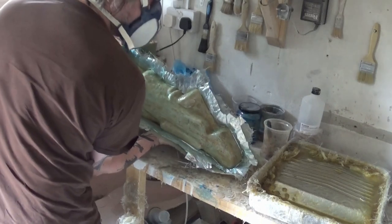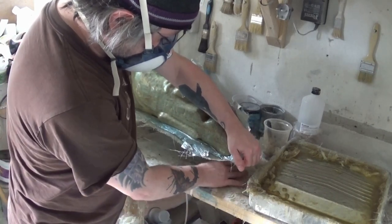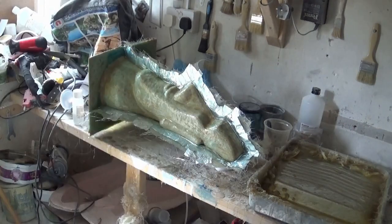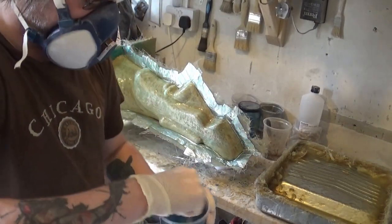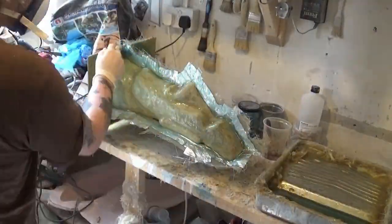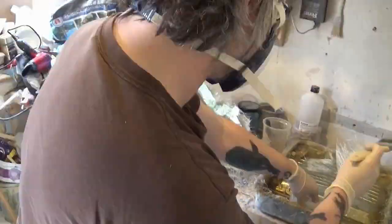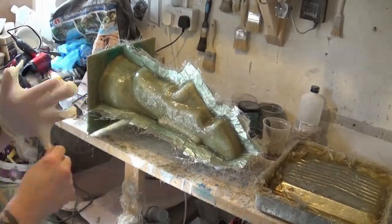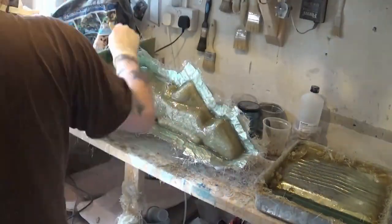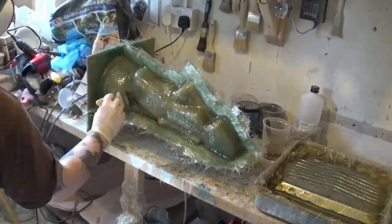Moving the mold into position to complete the third piece of this particular mold. Just propping up the cast there to make it easier to work with. Again two batches of resin with the MecP — 400 milliliters of the polyester resin to 4 milliliters of the MecP. Just coating the mold like we did in the first two pieces just to get into the recesses. Then we'll start laying up the fiberglass matting.